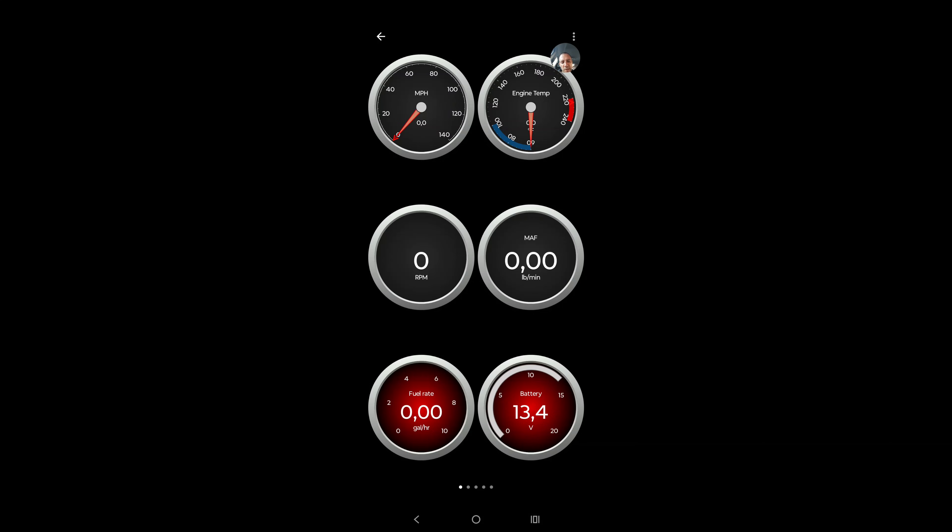I know the battery is being charged well and that everything is totally fine. If I switch off my car you will see that the voltage starts dropping, but as long as it stays above 12 to 12.5 volts, I know that the battery is in good shape and doesn't need to be replaced.